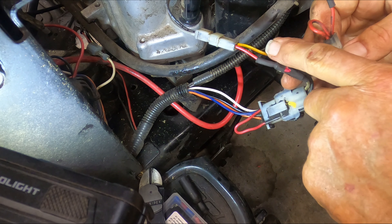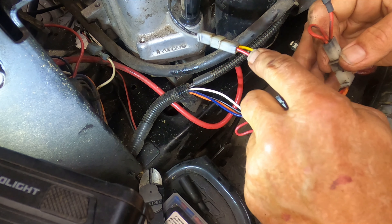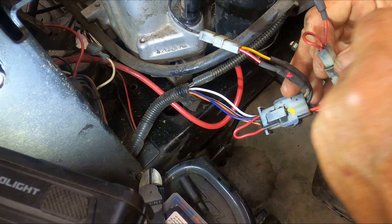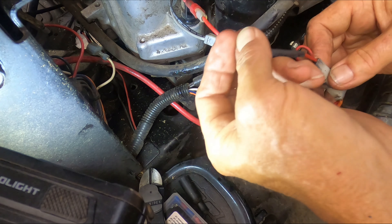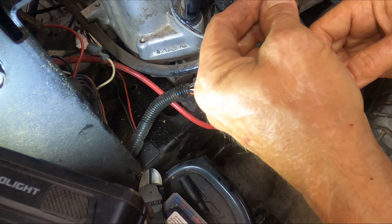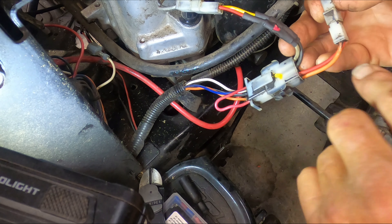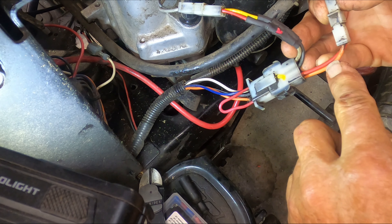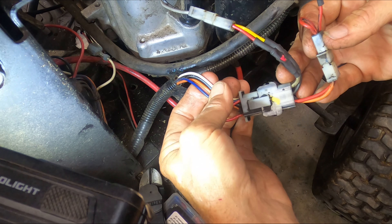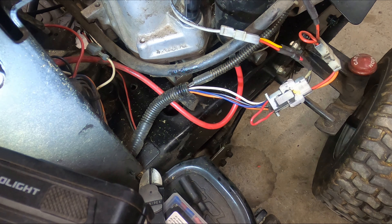Our ignition kill is yellow. Our solenoid — anti-backfire solenoid — is red. Our stator power is red also. Our battery charge is red. And our amp meter is orange. Pretty easy, pretty straightforward. I'm going to tidy that all back up, and then we'll be ready to give this thing a test fire and see how she's running.